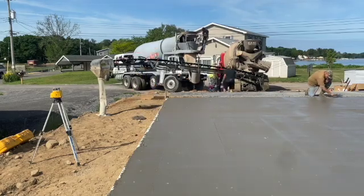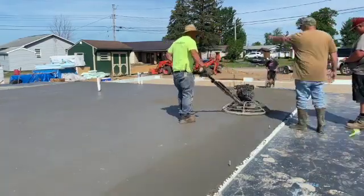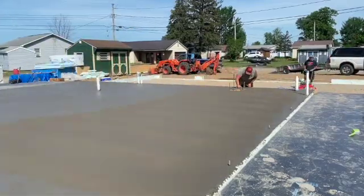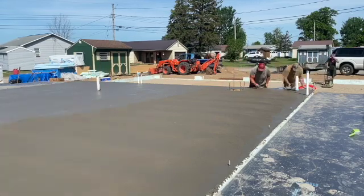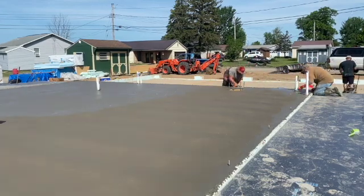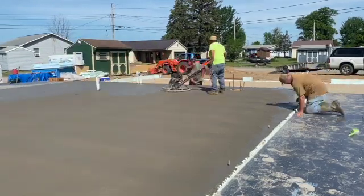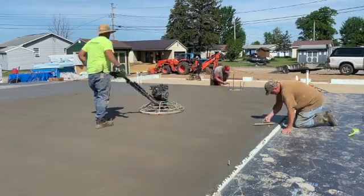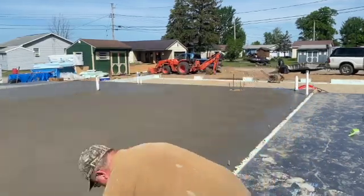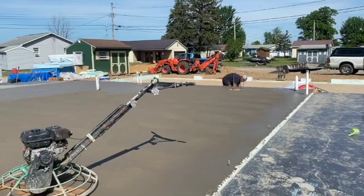I started power troweling here. You can see Greg and Biscuit doing the edges — just reaching over. You can reach right over and hit the edges. If you look in the background, you can see Tuna back there with the tamper — he's tamping the garage area. What I like to do here is while this concrete's drying, we're going to be working on that garage getting it ready, trying to utilize everybody while they're here and get this project done.